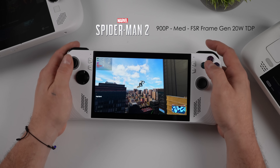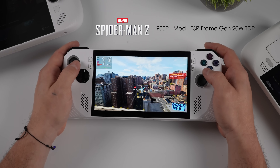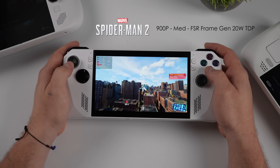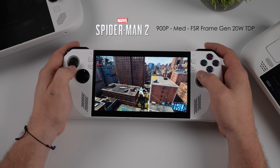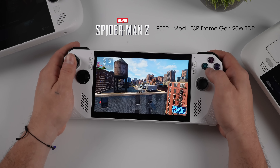Right now I'm playing Spider-Man 2 at 900p with frame gen on medium settings, and I'm getting over 70 FPS on average. It feels pretty good on this VRR display, and at 20 watts this thing does perform really well with AAA games.